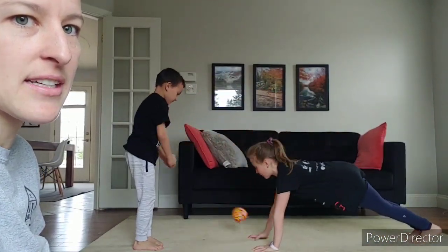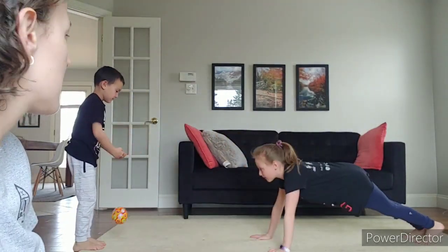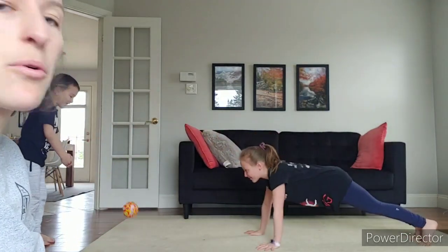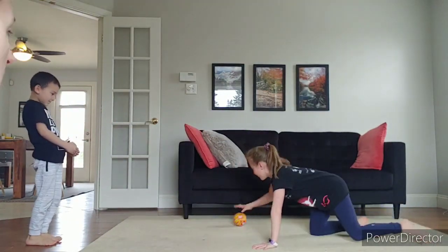Holding a nice tight front support. Tyler's standing a bit too close for Jillian, so he should probably move back. The person in their front support should not touch their knees until they've scored all four baskets — two with each hand. You can do that back and forth several times — I would say at least three rounds. Continue doing your rounds with us.